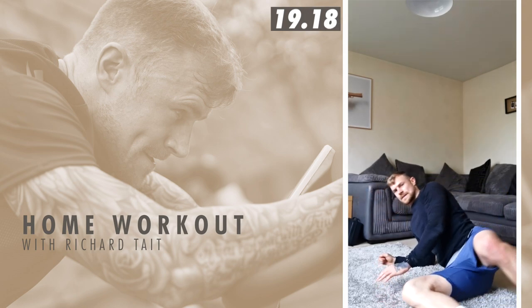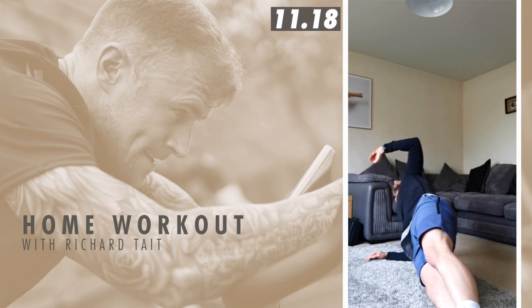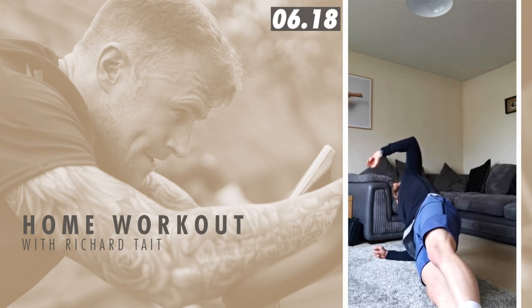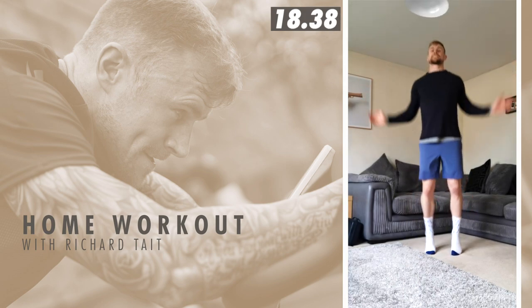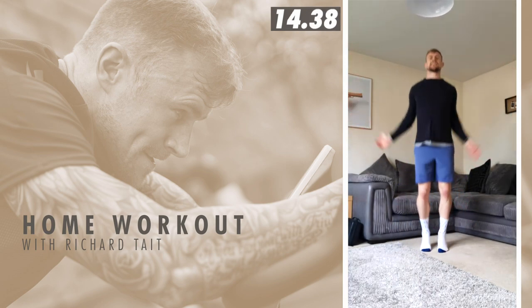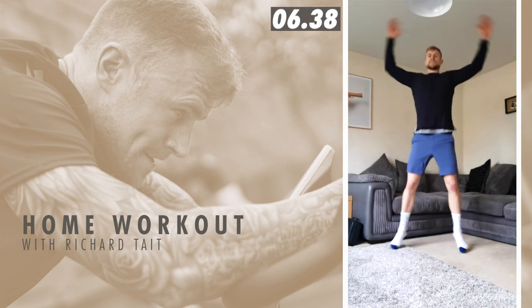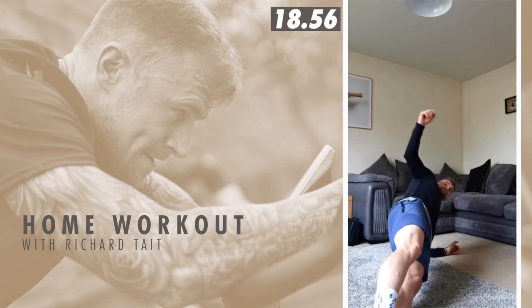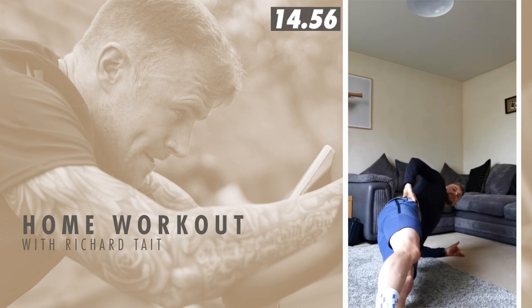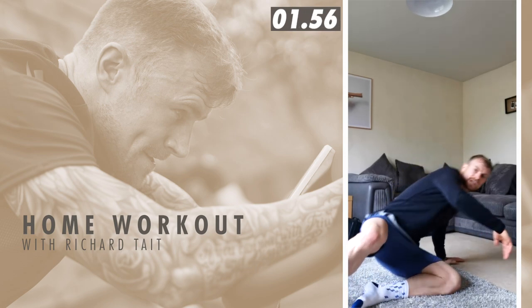Right sided plank again. If you notice, everything's in line — my bum's not out here, everything's in line. Squeeze together. Five seconds. Back into jumping jacks. And then I've got a left sided plank. Left sided plank — everything's nice and straight, thumbs up for balance, bring it in, squeeze it, squeeze your quads. Five seconds. And back into jumping jacks — last minute now.